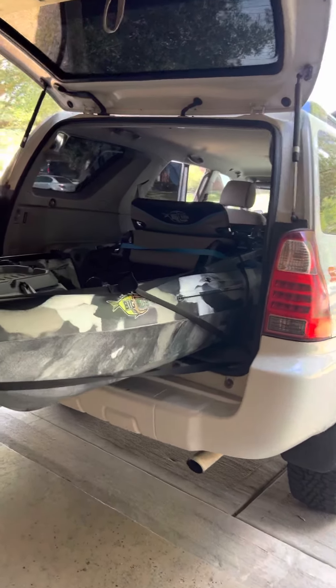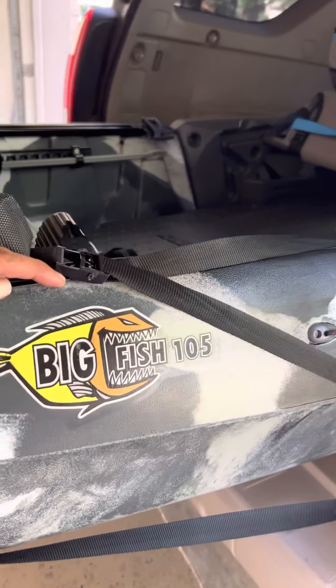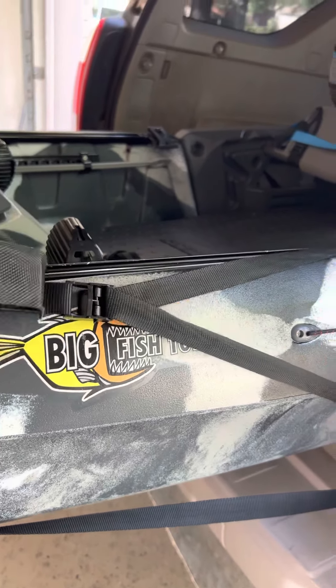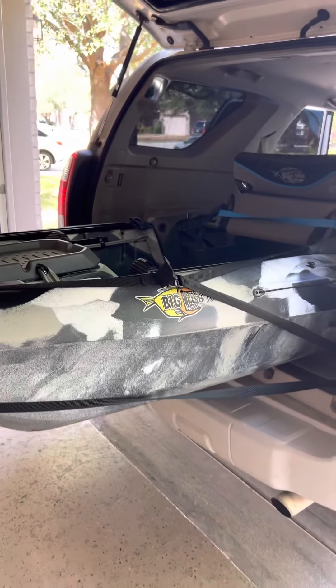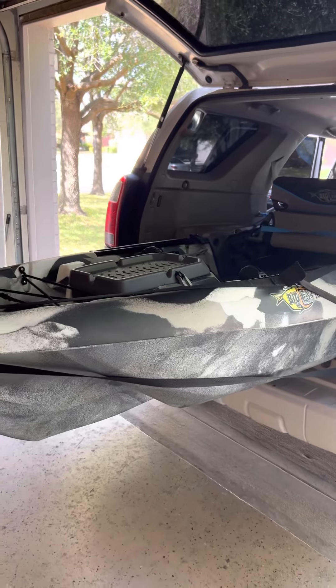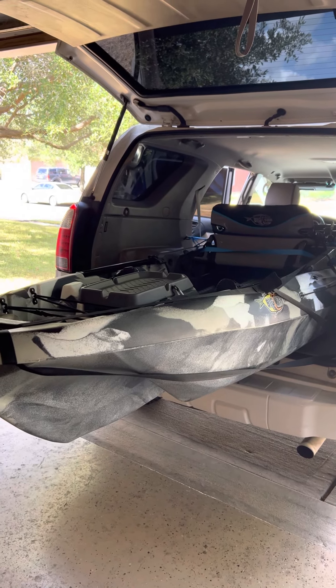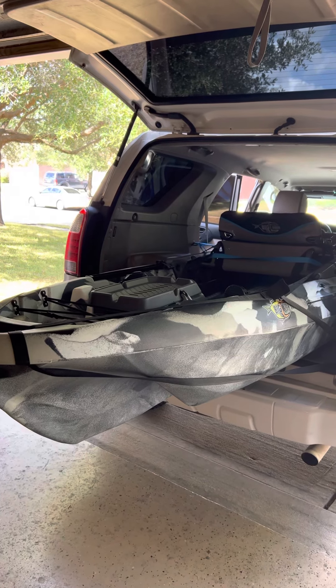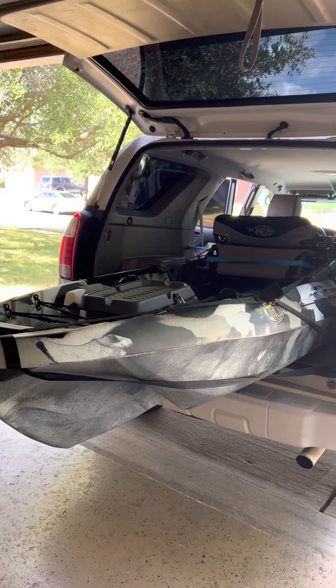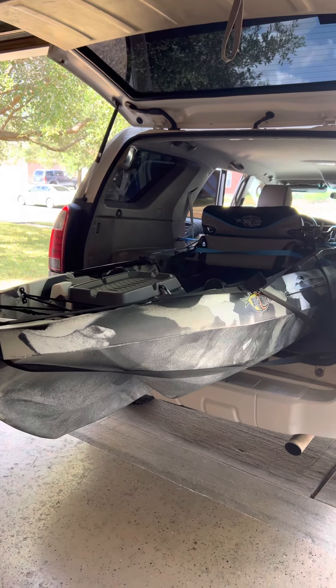Hello friends, I bought my first kayak from Three Waters — it's called the Big Fish 105. This one is 89 to 90 pounds in weight and 10.5 feet long. The Big Fish 120 is 12.5 feet; I didn't want something that big, so I chose the Big Fish 105. I have not used it yet — I just got it delivered a couple of days ago.